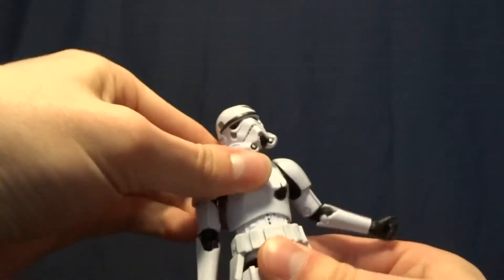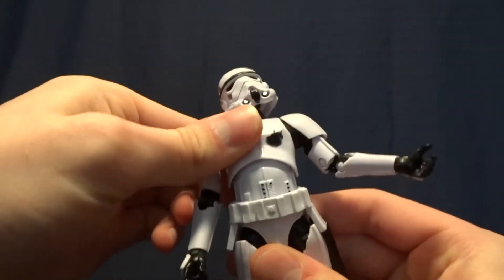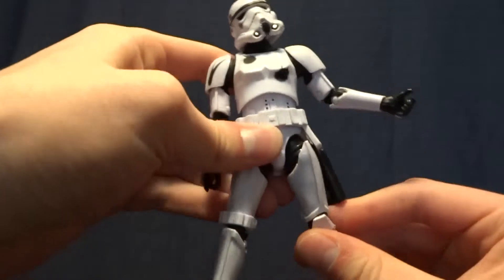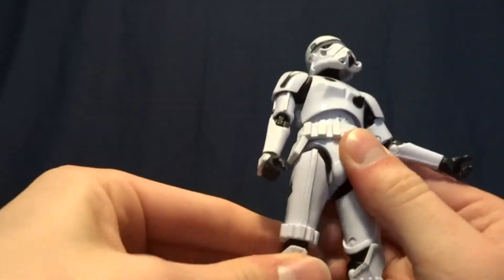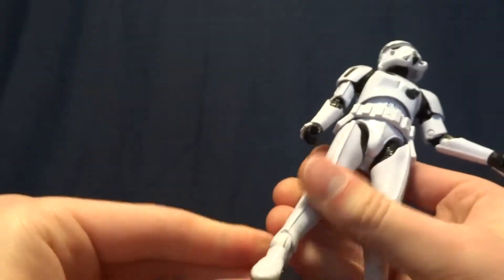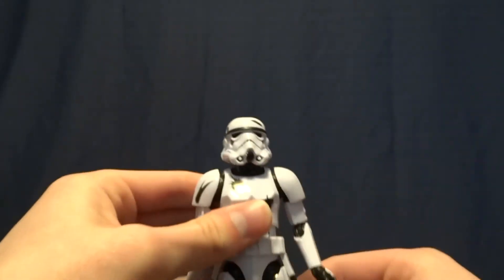He's got a double ball peg in the torso which is ratcheted — it's really stiff, it'll stay in place where you put it, and it does give a really nice range of motion. He's got T-jointed hips and even with his belt you do get a pretty nice range of motion with them, you can get some posing done. Double jointed knees that work wonderfully, and then hinged ankles with the ankle rocker. So all of the articulation from the original figure is retained.